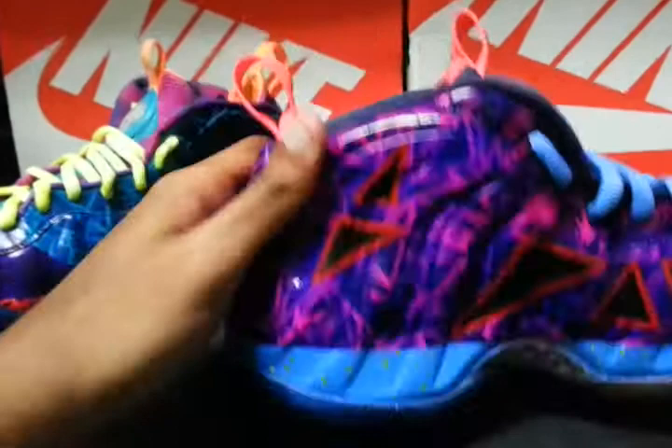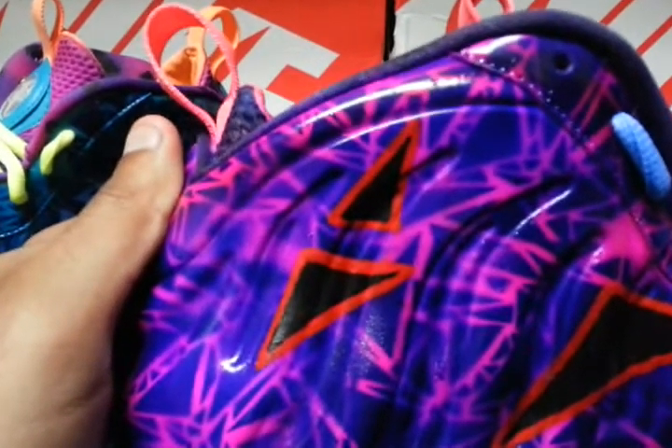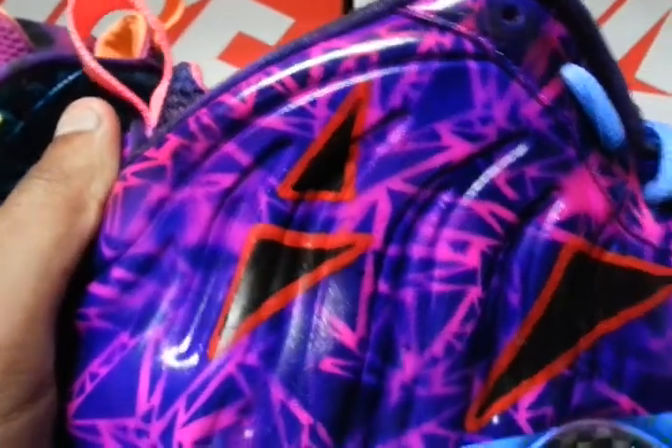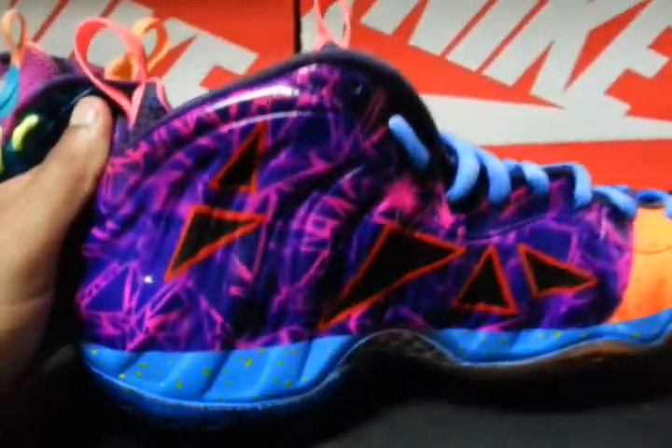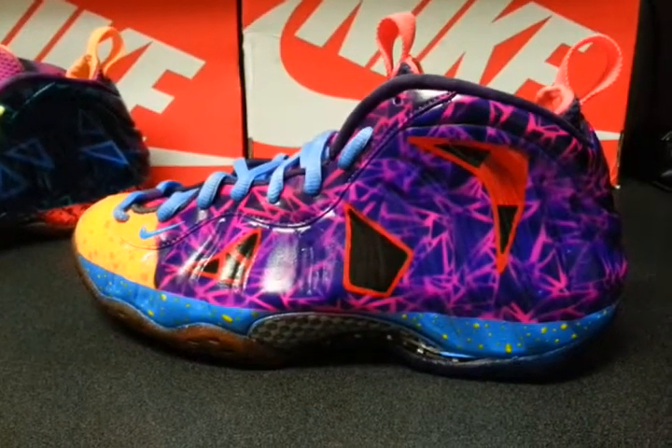Paint's still good, nothing wrong with it. The shoes are durable — it's just that you can't go around and play with them or run and jog a lot.